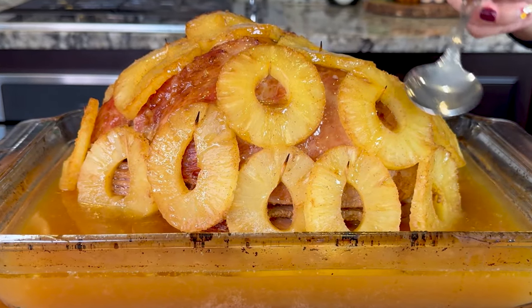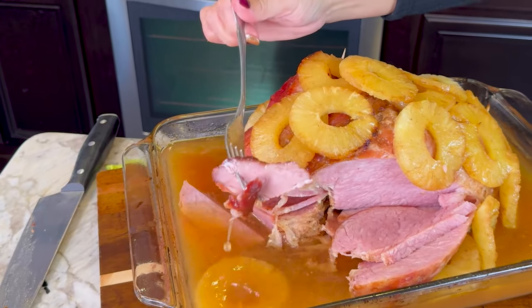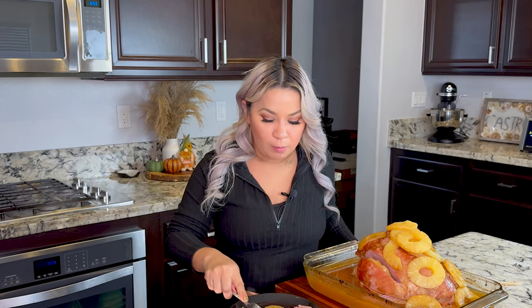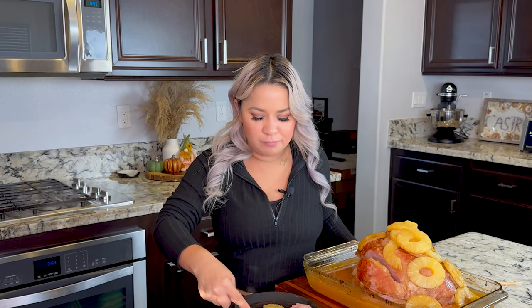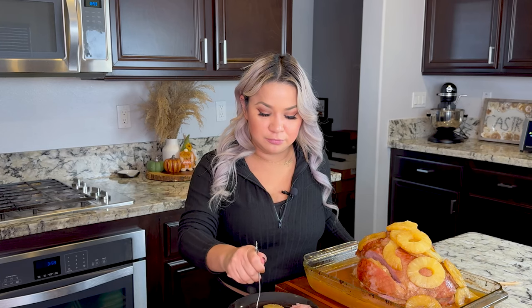Actually, I love it also with Brussels sprouts. All right guys, now for the moment of truth. Let me grab some pineapple and some ham. The ham is so delicious, and the pineapple gives it that little extra crunchy kick. It's so delicious.